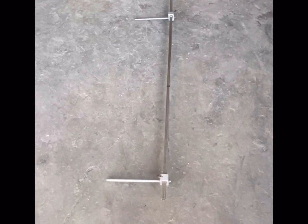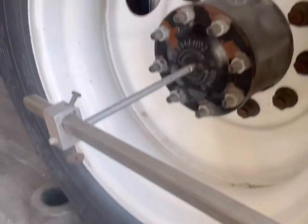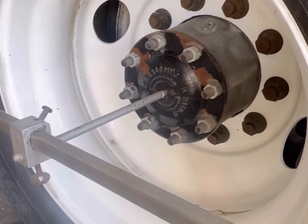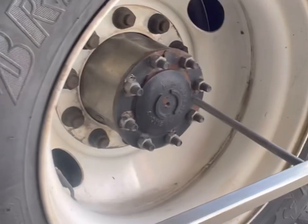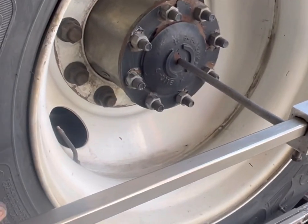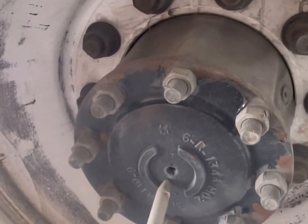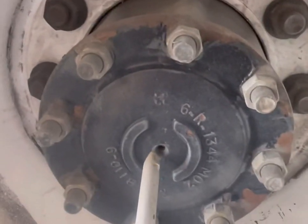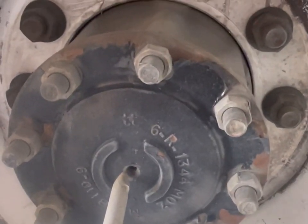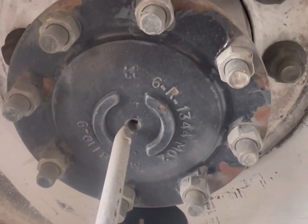This is called a tram bar, tram rod — whatever you want to call it. We're going to put it in the hole in the center of the hub on the front driver, and it's adjustable so we can put it on the rear driver too. We go on the side with no shims because that side doesn't need adjustment. As you can see, it does not line up — we need to go half that distance, about a quarter inch, so we need to go an eighth of an inch forward with the front driver.